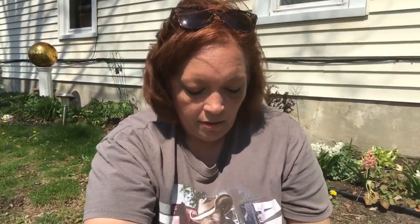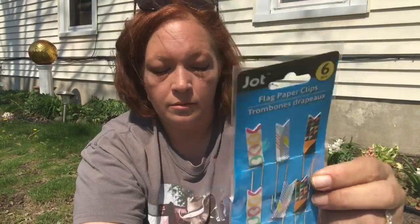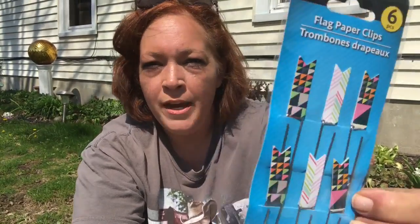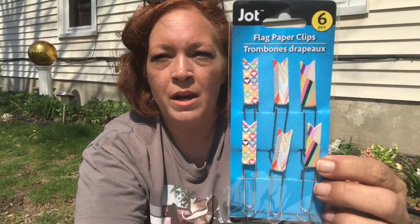I also found the flag paper clips I've been seeing around. I grabbed one of each set — they're Jot brand with six pieces per set. I got a few different ones; some look like they have multiples but they just mixed them around. These are perfect for my planner as well as friend mail and pocket letters.